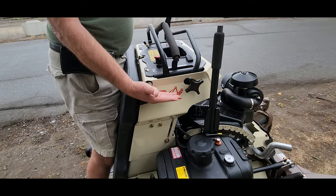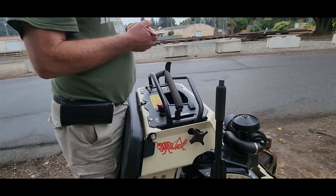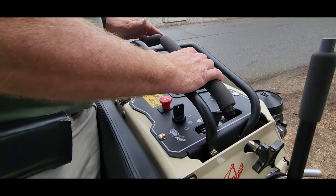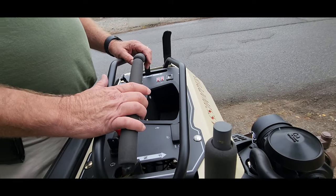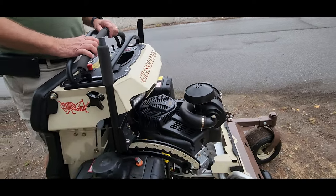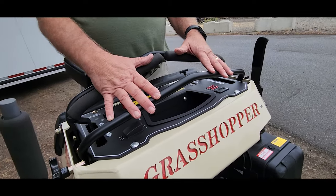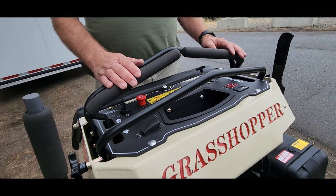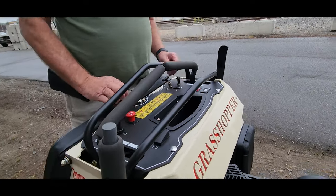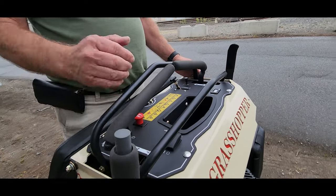A key feature is the adjustable operator console. This console raises anywhere from its peak position to four and a half inches down, or five and a half inches back up from its lowest position. It has a 26 horsepower Vanguard engine, a Donaldson air filter, and a fully adjustable balance bar.